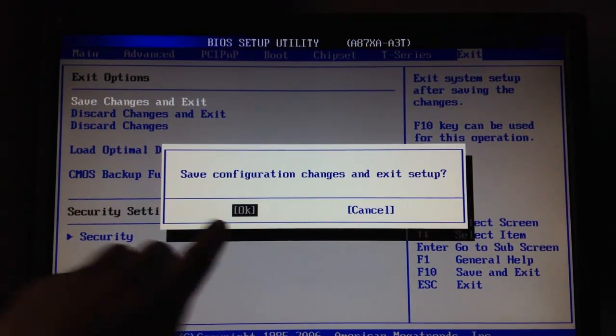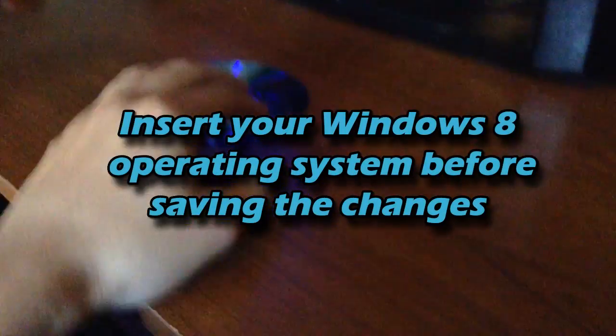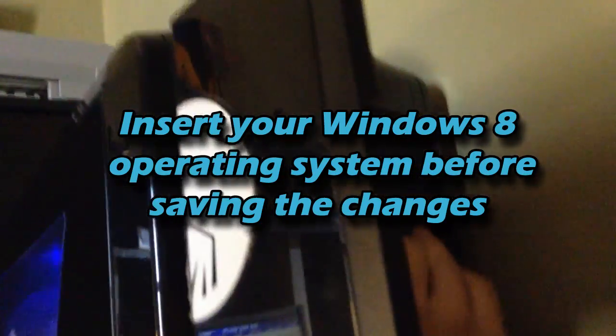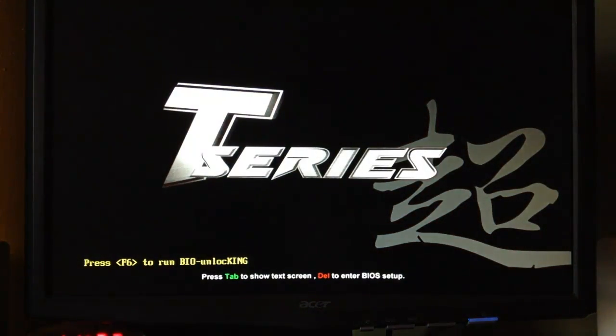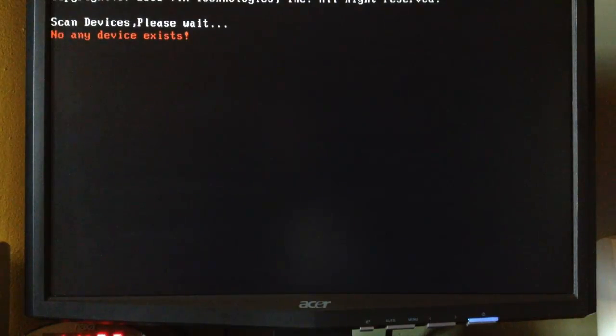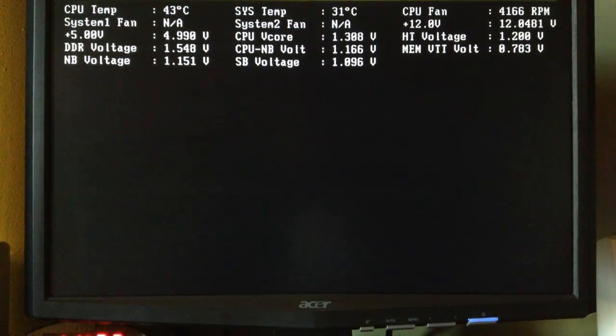But before you hit OK, you want to insert your Windows 8 operating system disc into your computer. I'm going to open my DVD drive and insert the disc, then close it. Now that my CD is in, I'm going to hit OK. The computer is going to shut down, reboot, and automatically boot from the CD. It's going to say "Press any key to continue," so press the Space bar. Then it will show the Windows 8 logo.